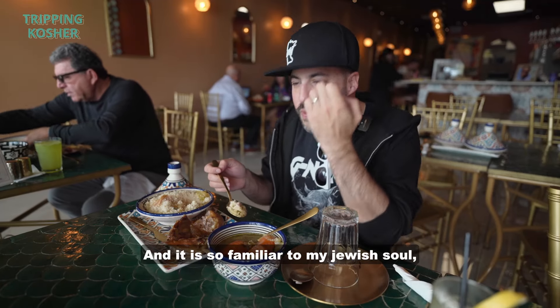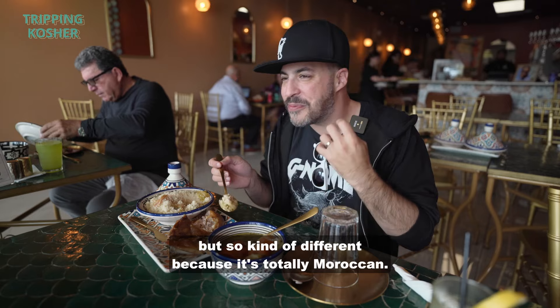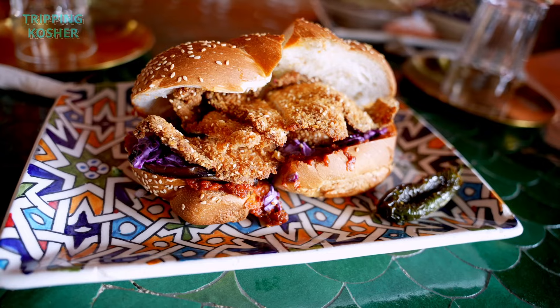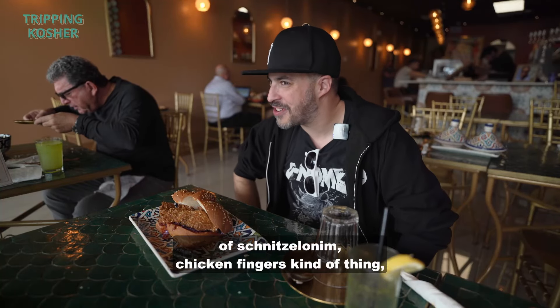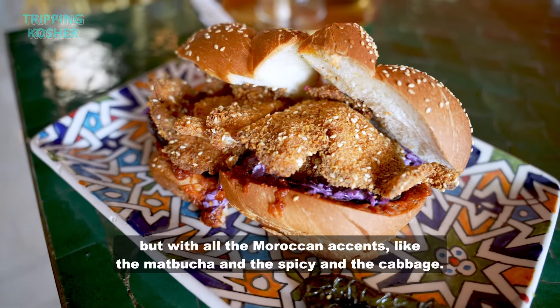This great steamed couscous is pillowy and texturally carries all the heady flavors of that incredibly seasoned homey soup. And it is so familiar to my Jewish soul but so different because it's totally Moroccan. I'm Moroccan, you're Moroccan, I love Moroccan food. The sandwich is the classic schnitzel — that classic Israeli kind of schnitzel on chicken fingers kind of thing but with all the Moroccan accents like the mapucha and the spicy and the cabbage.